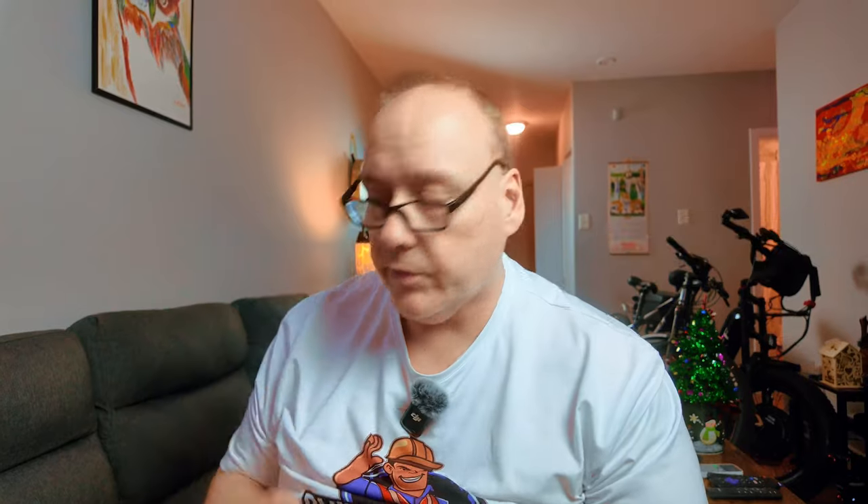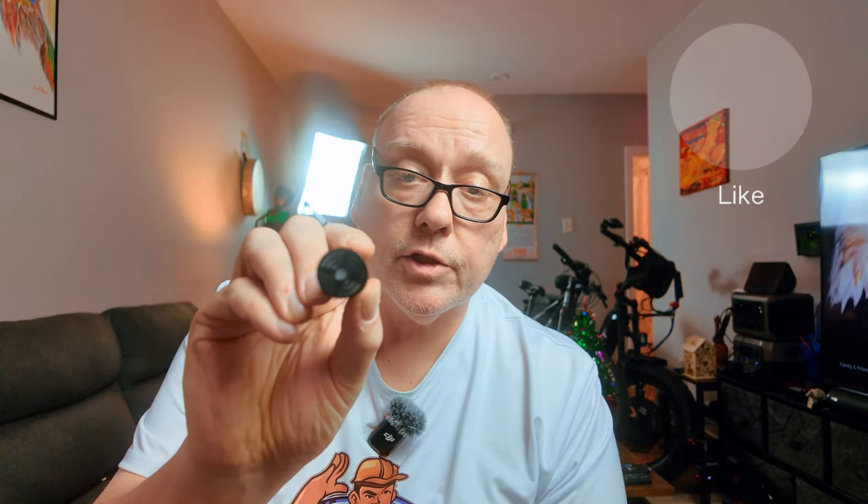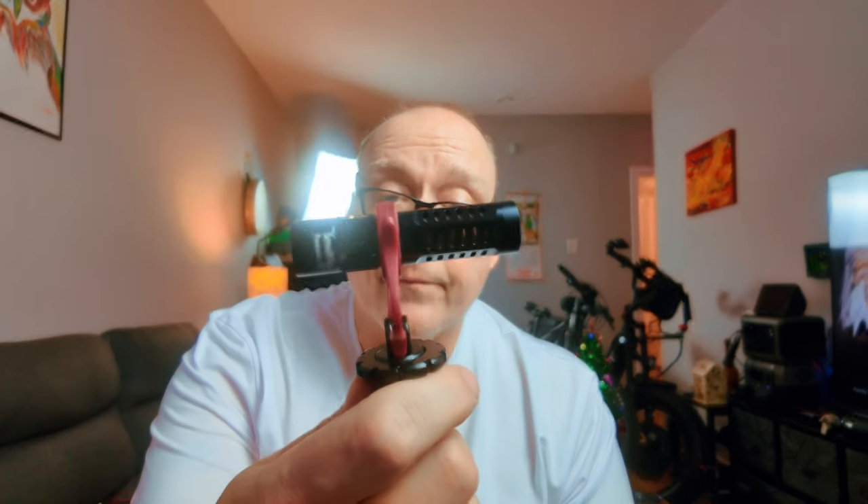It is a capsule microphone. It looks just like a shotgun-style microphone and it comes with this little cage. You can mount it on your camera — you just clip it on like so. The only issue is the suspension mount, which isn't ideal.